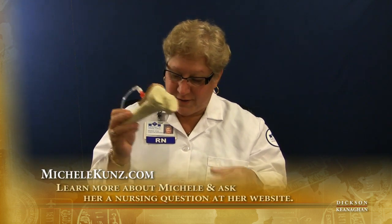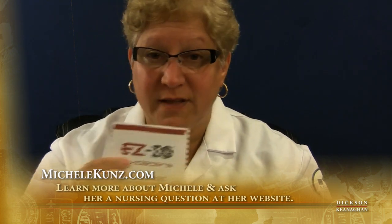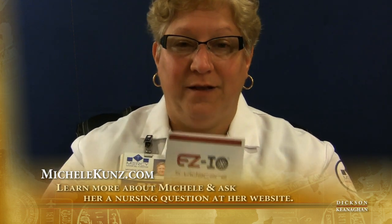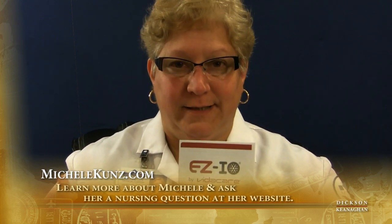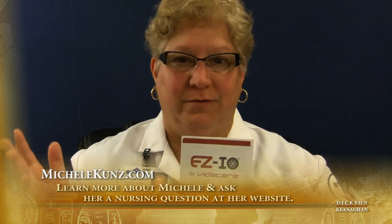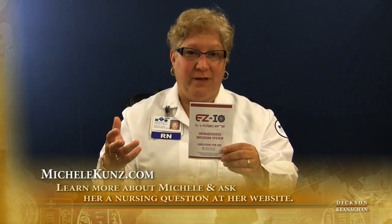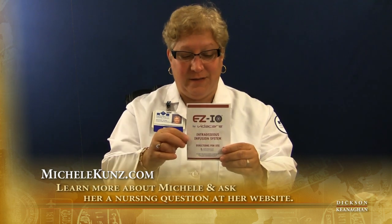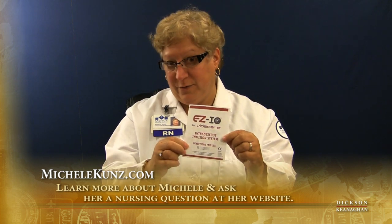I'll follow the directions that came in the package. Remember, I can infuse drugs, blood, and fluid. I highly recommend going to the EZIO website — Vitacure is another name — and go to YouTube. Typing in 'intraosseous demonstration' gets you to a load of videos on real patients. I've also seen a pediatric patient on that video.